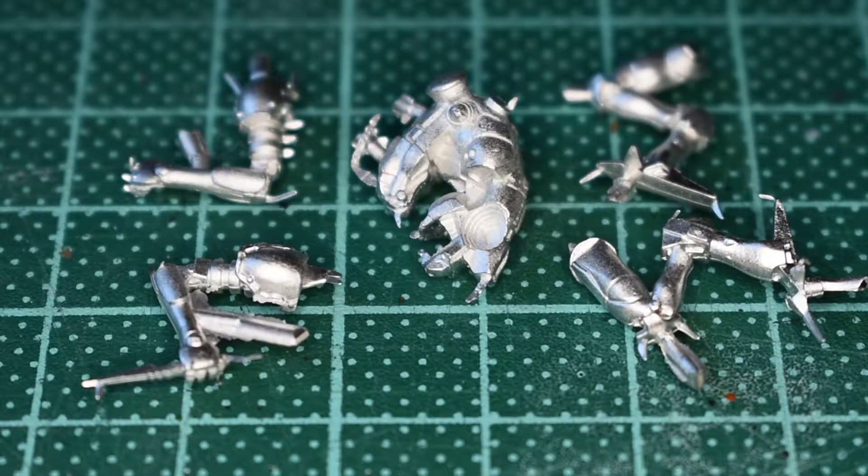We've got two arms, two legs, and a body/head unit here for the Karkata. Lots of fine detail, lots of awkward cutting. Beautiful mini though — I think it's going to be quite awkward to prepare.